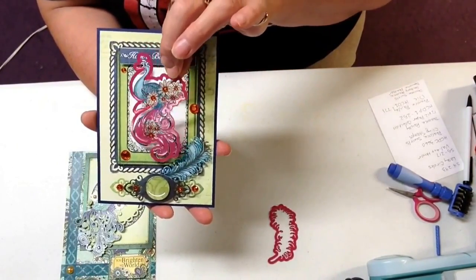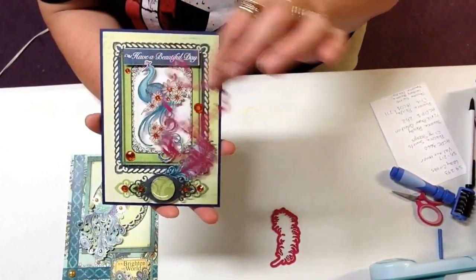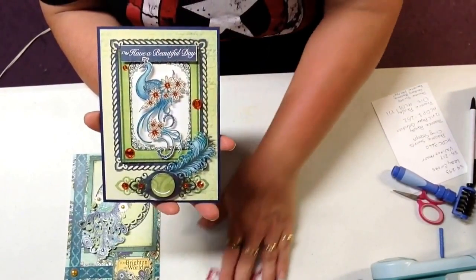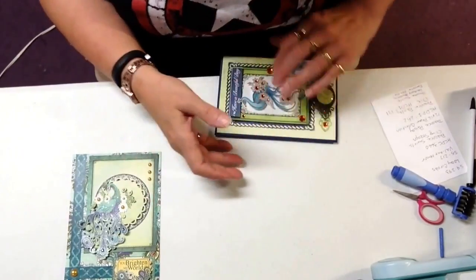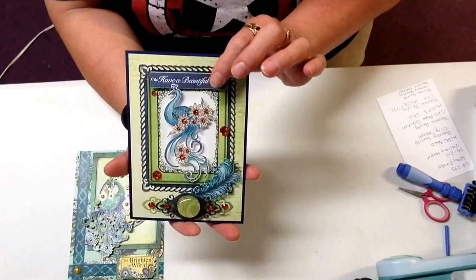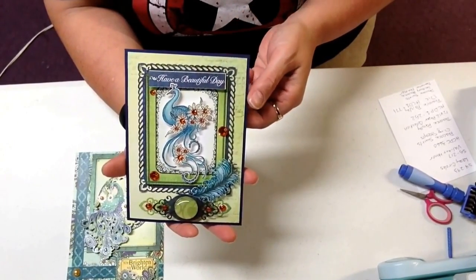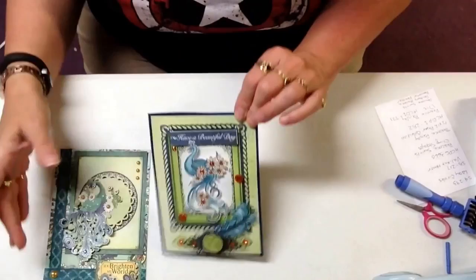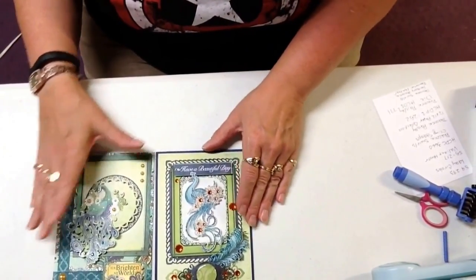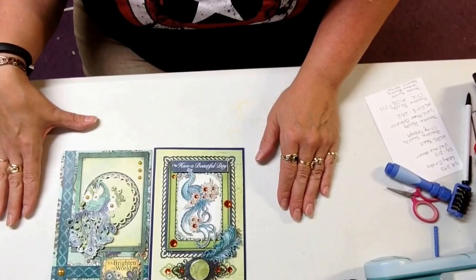So this one I did actually stamp and color in. I stamped it, then I colored it in, and then I cut it out with the die. I just wanted to show you how both things turned out. Now they both have stamp sets that go with them. So there's just a quick little demonstration to show you those dies. And if you like peacocks, this collection is for you.